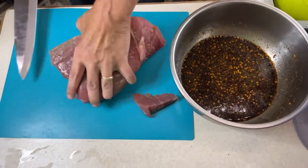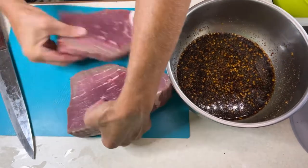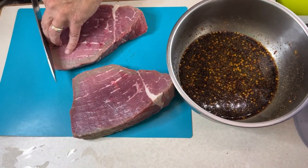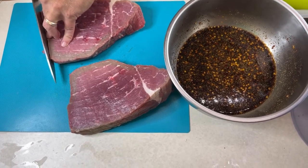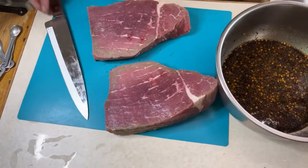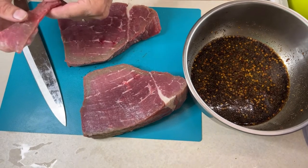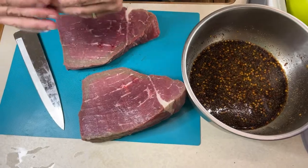Of course you want to cut off any excess fat like that right there. Slice against the grain — it usually takes me a couple of tries to get the right thickness. That's not too bad. I'm going to play around a little bit and go slightly thicker, and you'll see the final product when we're done.